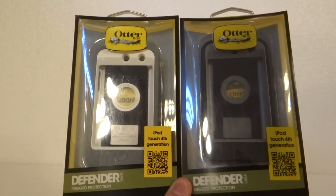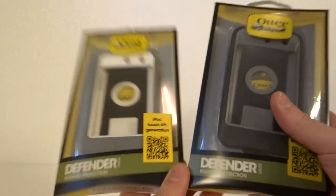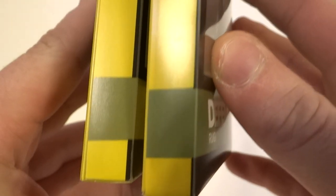So the older ones, if you can't tell by the packaging, you're not going to tell by the case — which I'll show you in a second. On the packaging, the front is the same. The fake one has a different color of green right here, but it's so hard to tell on camera, so I don't even know if you can.